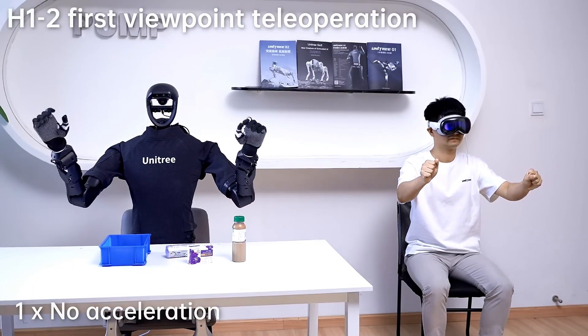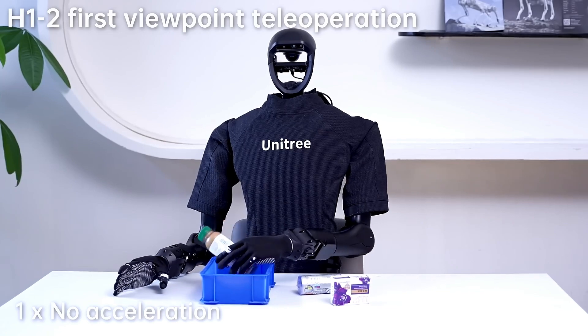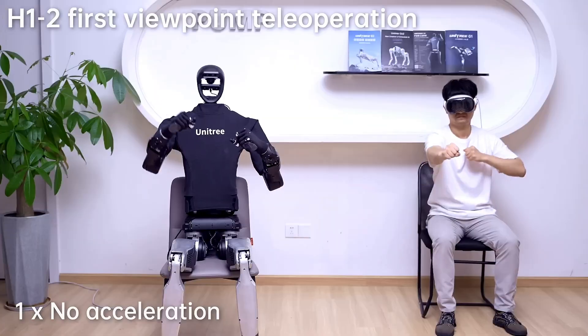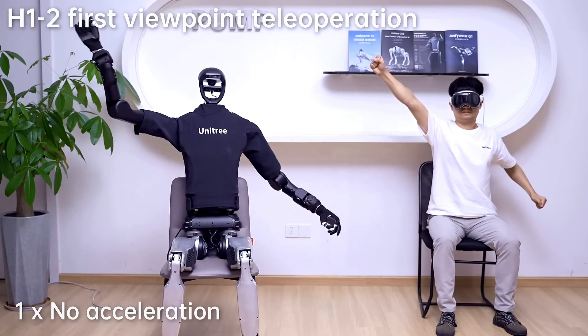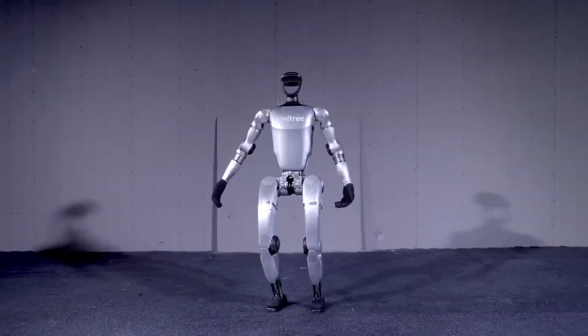What do you think about the G1's latest achievement? Do you think this robot has the potential to revolutionize industries, or is this just the beginning of what humanoid robots can do? Let us know in the comments below and stay tuned for more updates on this incredible piece of technology. Thanks for watching, and we'll catch you in the next one.